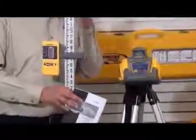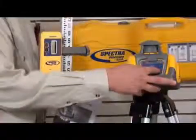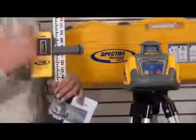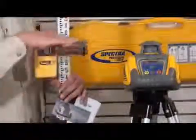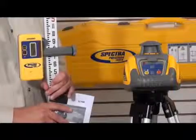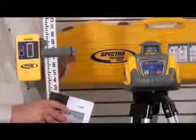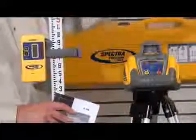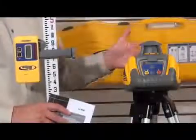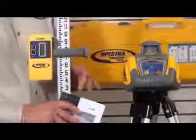Now let's cover just a few specifications on the LL100. I'm going to turn the unit on. It's automatic self-leveling, so it won't start spinning or projecting the light beam until it's in plane. The accuracy on this unit is plus or minus an eighth of an inch measured at 100 feet. The range is a thousand foot diameter, or 500 feet in any direction. The LL100 also has a removable hard hat and height of instrument alert.